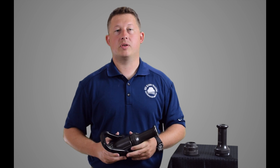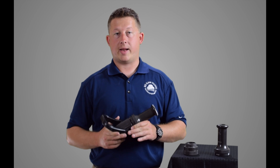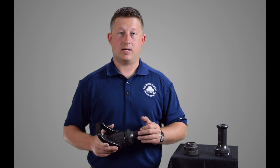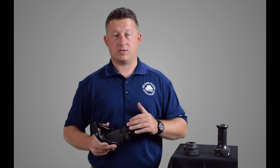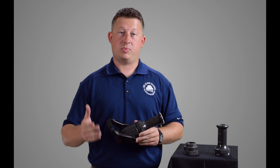Quick summary of this nozzle: it operates at a low nozzle pressure, giving us a low nozzle reaction, so it's easy to hold. You can easily hold a 7/8-inch tip by yourself flowing 160 gallons per minute. With good nozzle handling techniques and an understanding of nozzle reaction, you can move up to a 15/16 or even an inch-and-an-eighth on a 2½-inch hand line and hold it by yourself with proper technique. We're going to have another video later in the series about nozzle reactions specifically, so make sure you come back and watch that one.